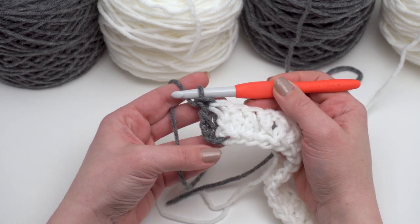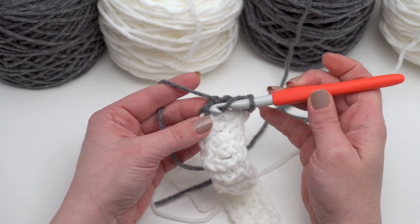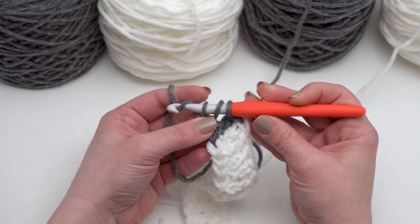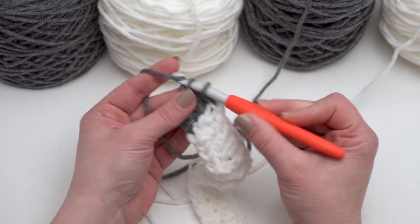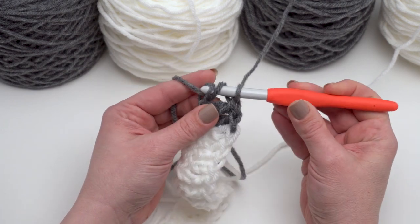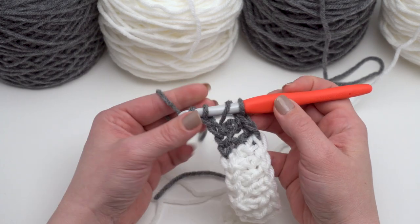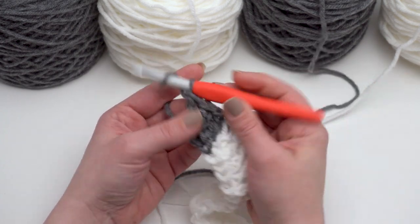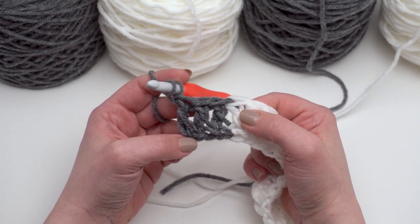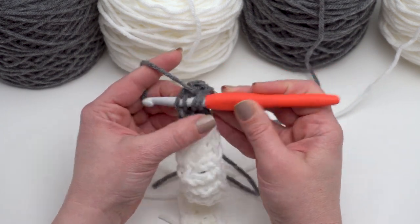That gives us a really nice clean color change right there on the very first row, and that's one of the reasons I used foundation stitches for this first row. If you really wanted to, you could make a long chain in one of your colors and then work back across in the indicated colors according to the chart — that's up to you. But I really like foundation stitches for a clean color change and a great way to get this pattern started. I've got three of the gray ones made; since we need nine stitches total I'll see you when I've got just a few more made.